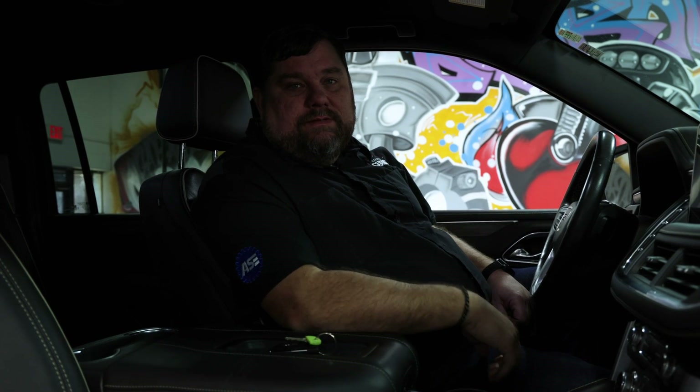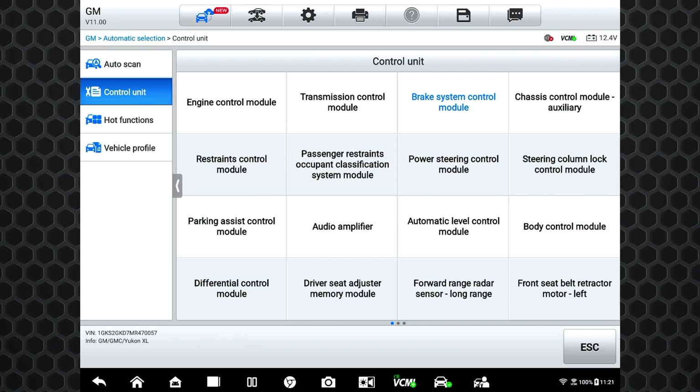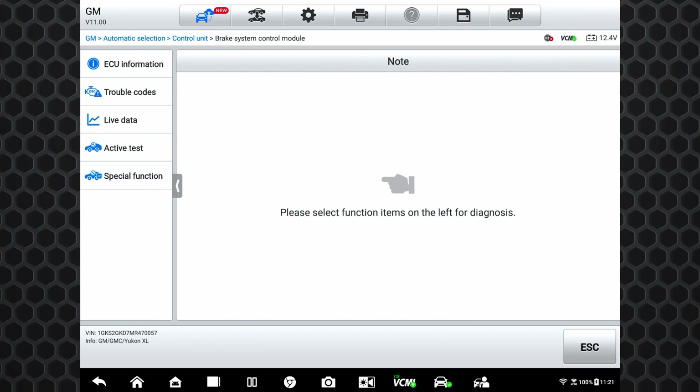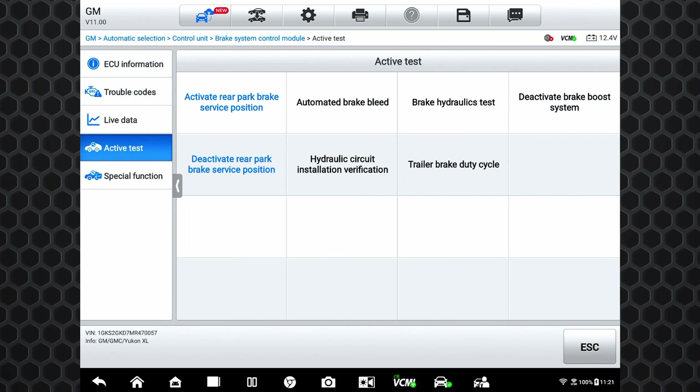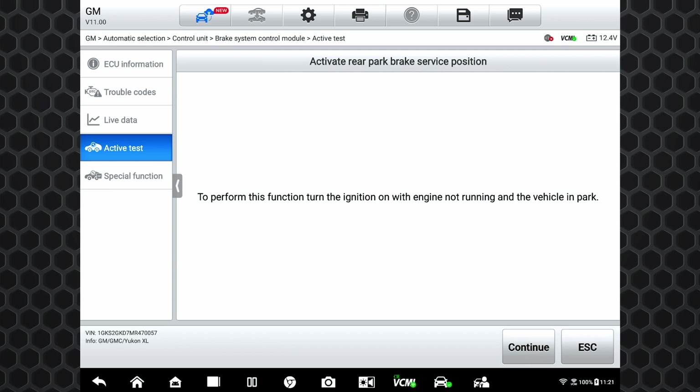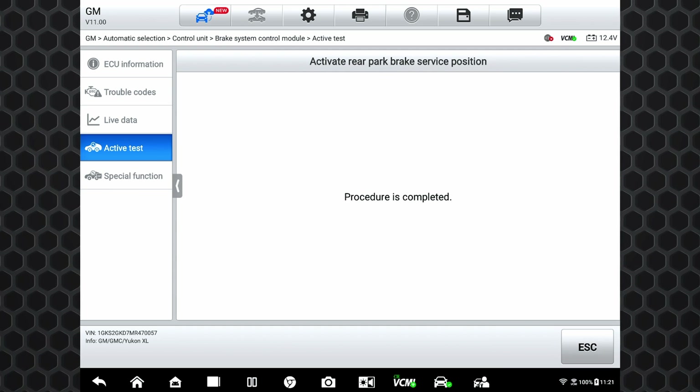Let's look at another way to put this vehicle's parking brake into service mode using the Alltail. We've got our VCMI connected to our Yukon. So using this Alltail scan tool, we're already in the control unit menu. Hit brake system control module, then active tests, and you see right here: activate rear park brake service position. Click on that — it says it's going to put it into service mode. Hit continue and you hear those electronic park brake motors running, backing out completely so that we're now able to go and do our service work on the brakes.